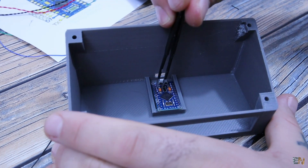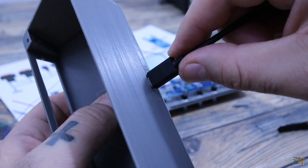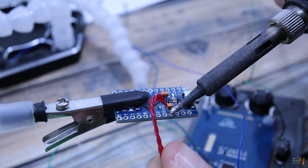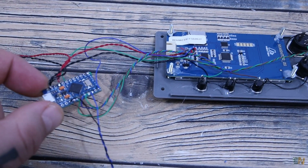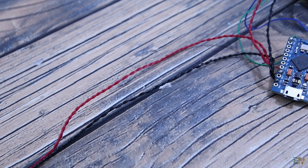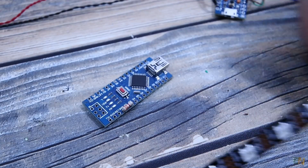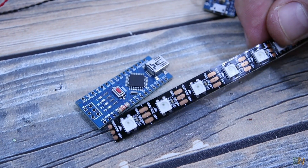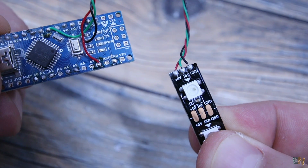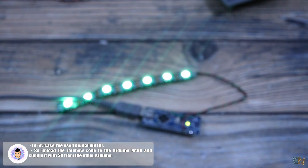The Arduino Micro will go inside the case, so make sure you can connect the USB cable. I solder all the wires to the Arduino — from the screen, from the push buttons and for the buzzer. The Arduino Micro now has all the connections and 2 wires for 5V and ground to supply the other Arduino. On the other side I prepare the Arduino Nano with the RGB strip. I only use 7 LEDs, so I connect them to the Arduino 5V pin, to ground and a digital pin. Then we upload the code and this will create the rainbow colours.